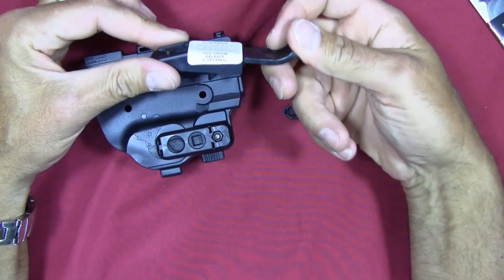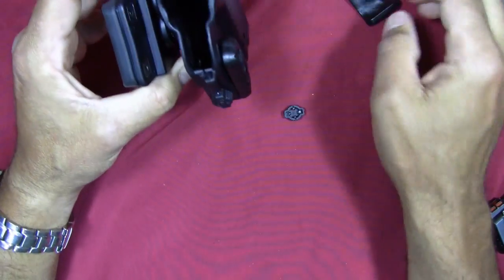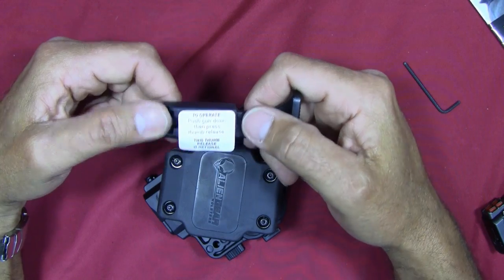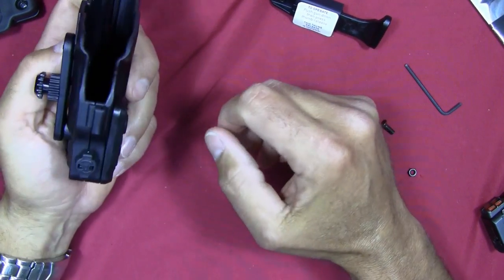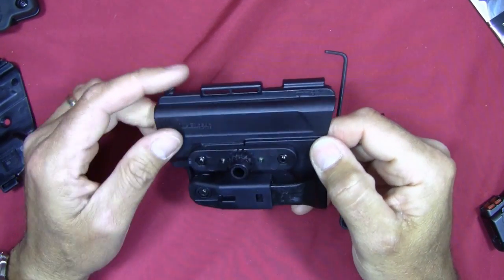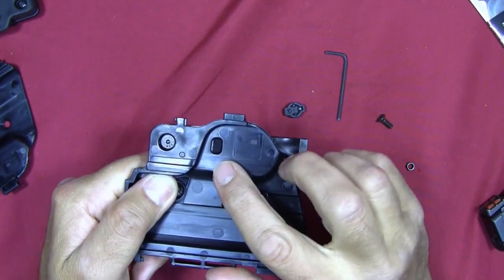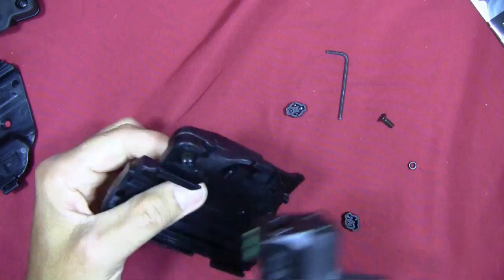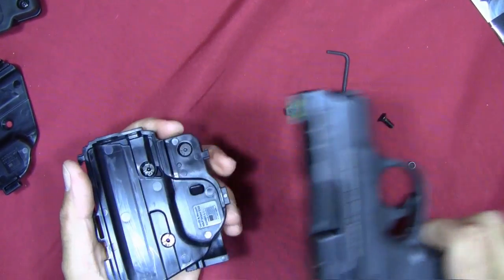They also have this thumb release retention piece — it's much more positive. When you lock the pistol in it's not coming out; you have to press the thumb release to draw. The instructions say: push down on the gun, then press the thumb release. It's listed as optional. To me it felt a little awkward to make that combined action.